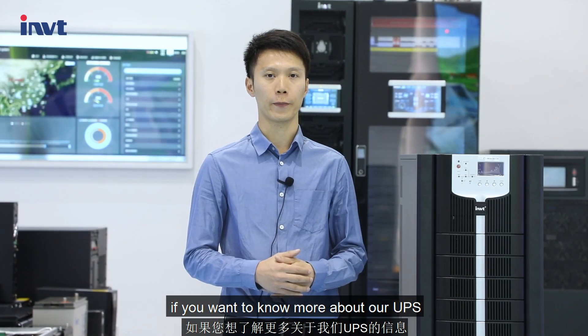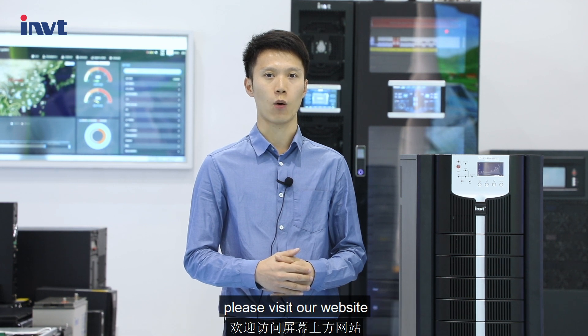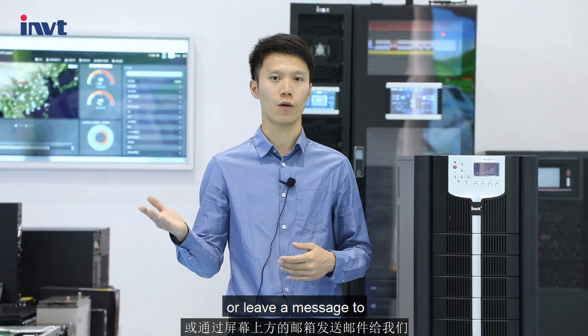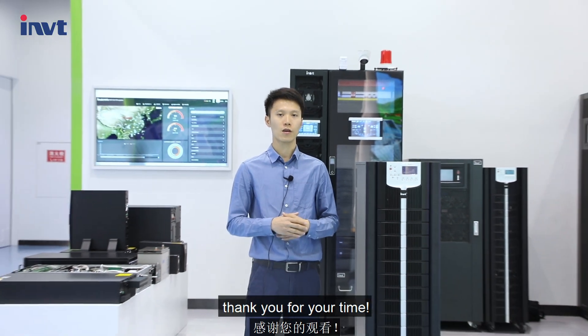If you want to know more about our UPS, please visit our website imvtpower.com or leave a message to UPSSales at imvt.com.ca. Thank you for your time.